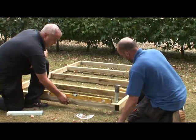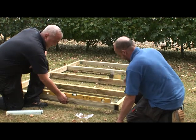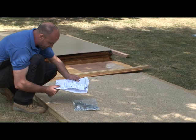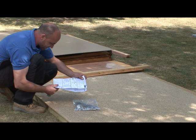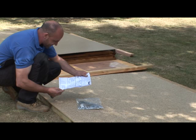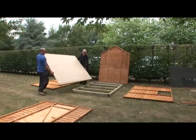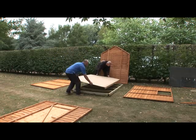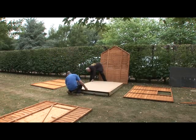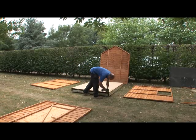Using a spirit level, keep the base level and drive the remaining stakes into the ground in the positions identified in the instructions. Your base is ready so now you can get on with building your shed. Before you start, check through your instructions and familiarise yourself with all your shed components. Position your shed floor onto the wooden base. Although not essential, we would recommend fixing the floor to the base with 100mm galvanised screws.